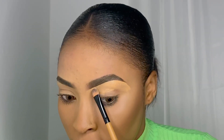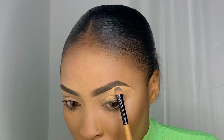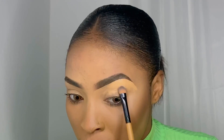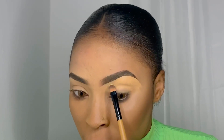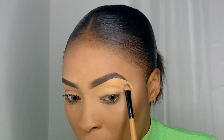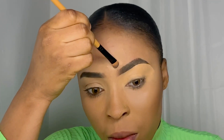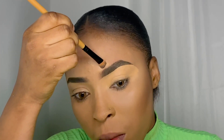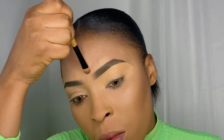Now use the excess concealer in your brush to clean up the top part of your brow. You'll see I'm starting from the middle of my eyebrows, just to make sure that my eyebrows are equal — that's why I'm doing that.